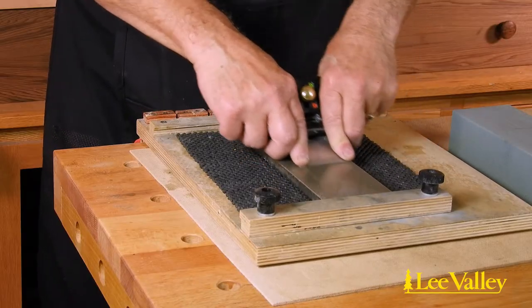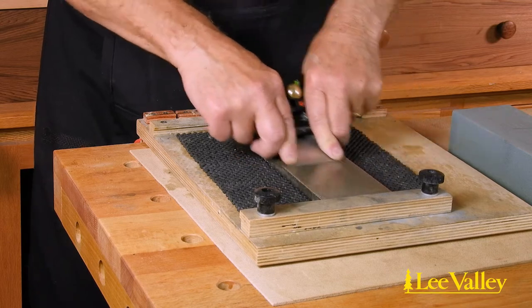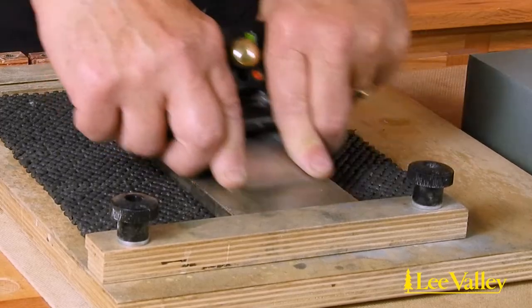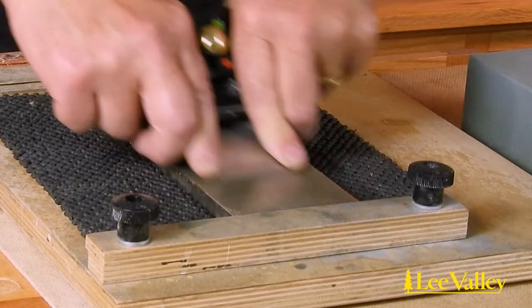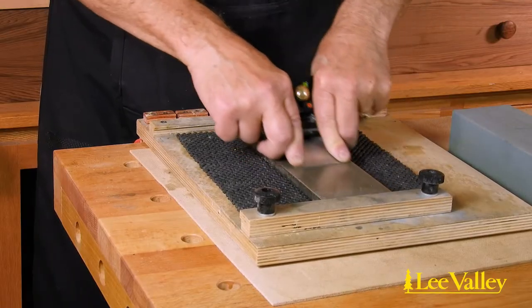Grinding is also required to re-establish the primary bevel after the secondary bevel becomes too large and it is no longer efficient just to hone the secondary bevel. For many woodworkers this means the bevel needs to be re-ground every 10 to 15 honings.